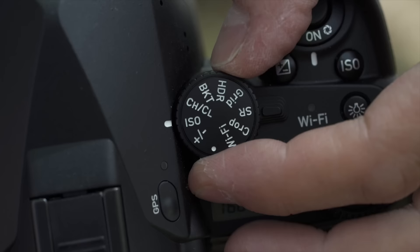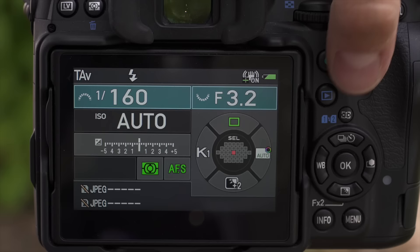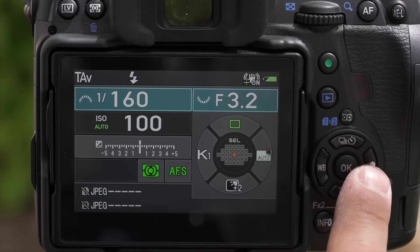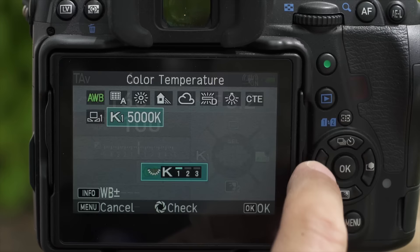I cannot stand the fact that on the back pad where you select your autofocus points, you have to do a modal choice to make that happen. Other manufacturers do it too — Fuji is a bad offender. I shoot DNGs, so I don't use white balance, picture styles, or any of that. But for many photographers who use JPEGs, they might want to get into that stuff quickly. I just want to be able to move my focus points around easily.